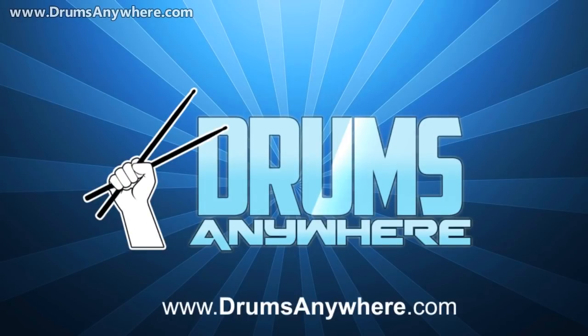It's really like magic, so why wait? Download Drums Anywhere now, and enjoy the most realistic, natural, and fun drumming experience possible.